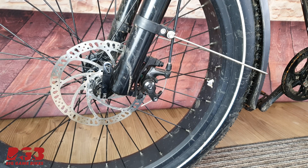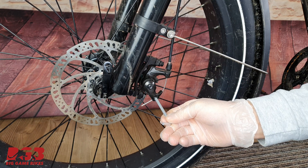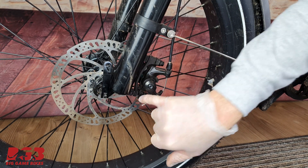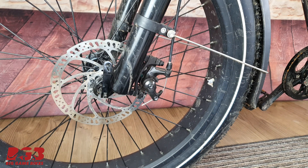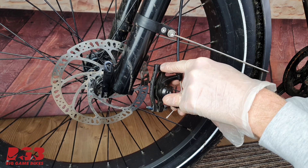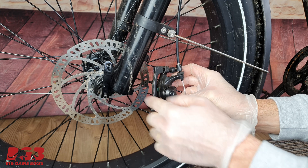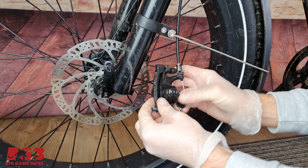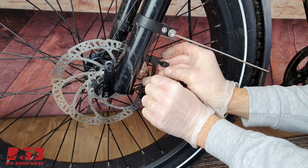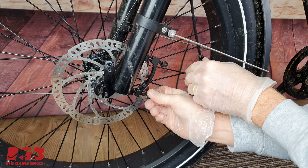Now to the front wheel, same as before. There's a nut up here and a nut down here — we don't have to undo this lower nut. Pay close attention again to the washers; they need to go back onto the bicycle in the same order they came off. Caliper off. There is also this adapter — it's very important that this adapter goes back onto your bicycle in the same way it came off. My suggestion would be to put it back on straight away so that you don't forget which way it came off.